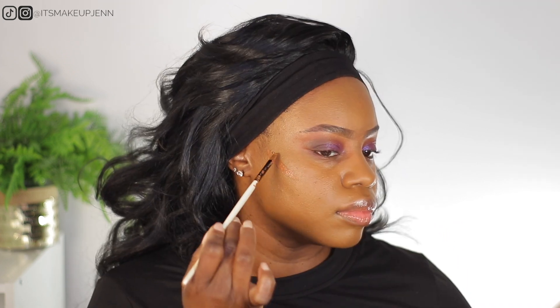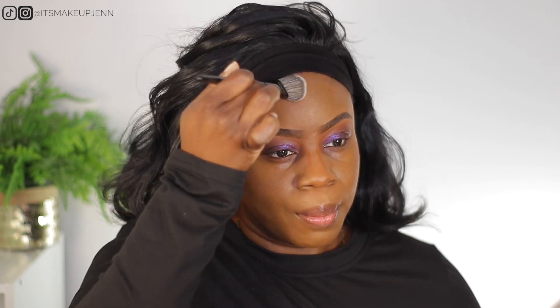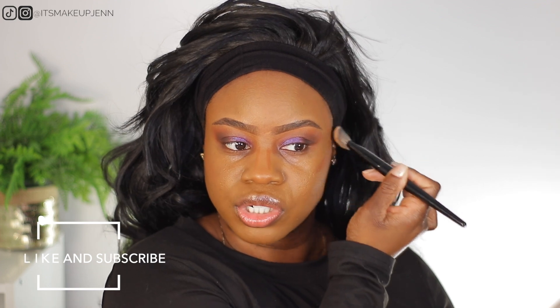I forgot how much I love the Maybelline Super Stay and Maybelline Fit Me mix together — it really gives a beautiful finish. To bronze, I am using my Elf Flawless Foundation in the shade Chocolate. I'm using a dupe of the Sephora Collection number 47 brush that I found on AliExpress — it's way smaller than the original but great for applying contour, blush, or anything that requires a smaller brush.